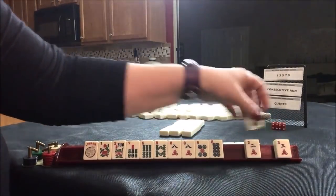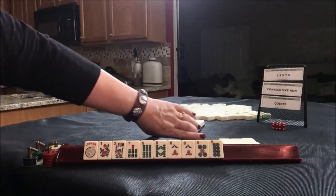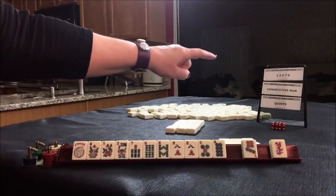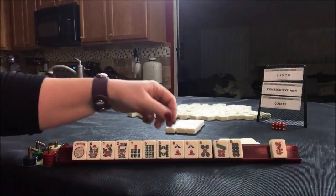Oh, and we get a two, three, four. All right, let's keep going. There's a flower. We need to force a consecutive run here — seven, eight, eight.